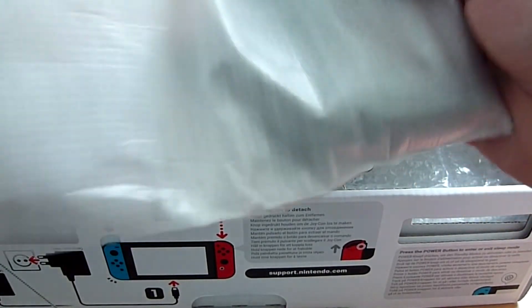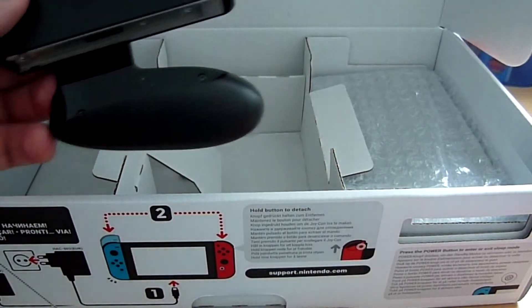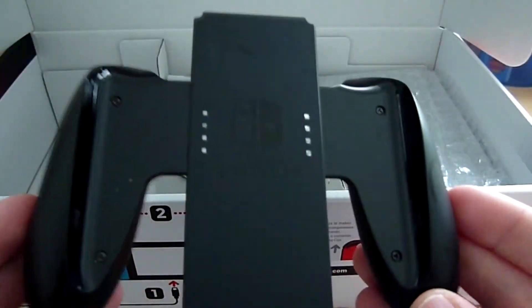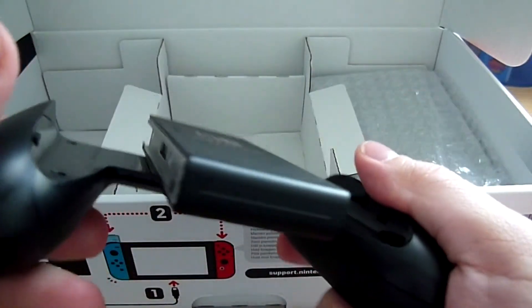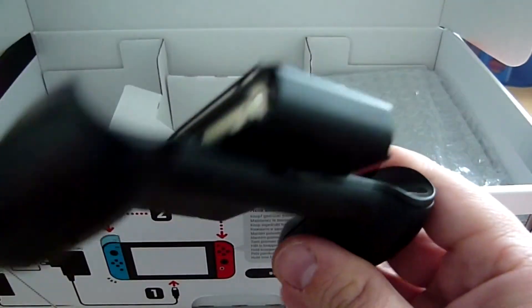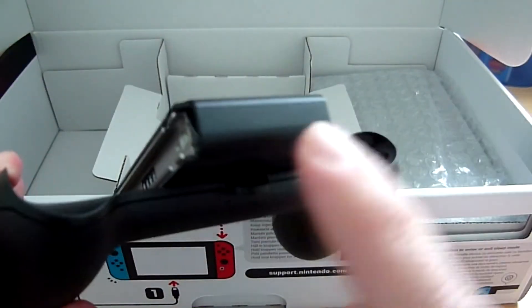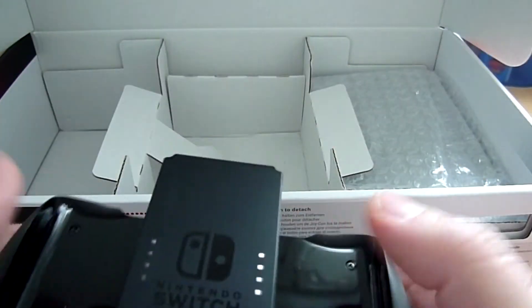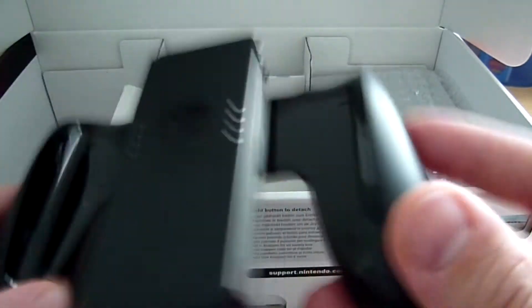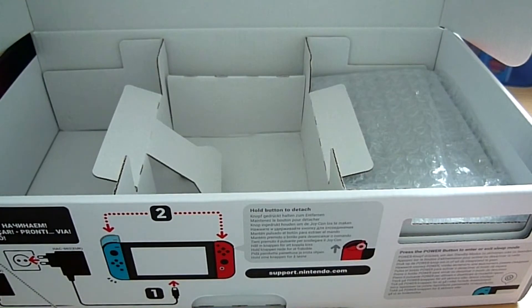Ça c'est le support pour Joy-Con. Voici le support pour Joy-Con qui est pas mal, basique. Il faut savoir que ce support Joy-Con, vous en avez un autre vendu en accessoires qu'il faudra acheter séparément, qui lui se recharge. Ça veut dire que si vos Joy-Con sont déchargés, vous pouvez les mettre, brancher le câble et jouer tout en les laissant brancher. Ce n'est pas fourni de base, ce n'est pas très bien, mais l'essentiel est là.